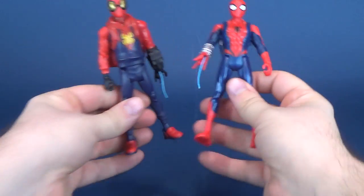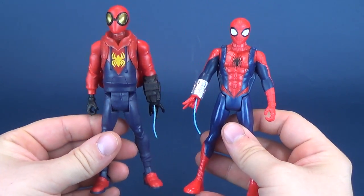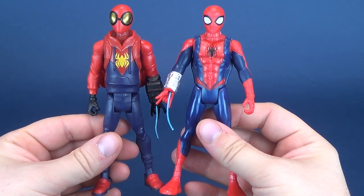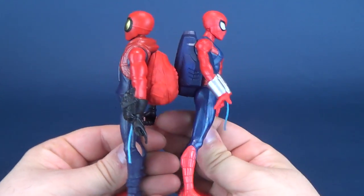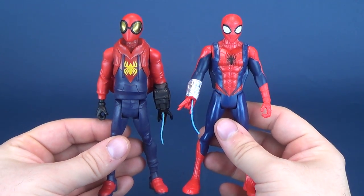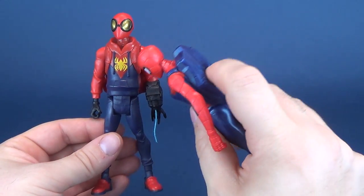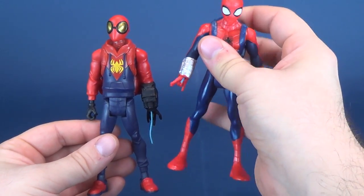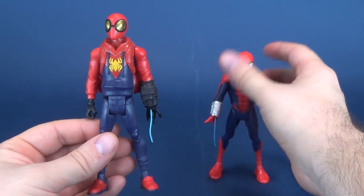Whilst Venom is off polishing his car, let's have a look at the two Spider-Man side by side. This is the proto-suit — the suit that would eventually lead to the original costume Spider-Man. These figures also have something else in common besides their height: they share the same soft backpack gimmick where when you press it, Spider-Man's web shoots out — sometimes more successful than others.